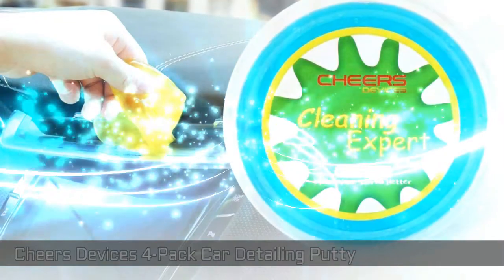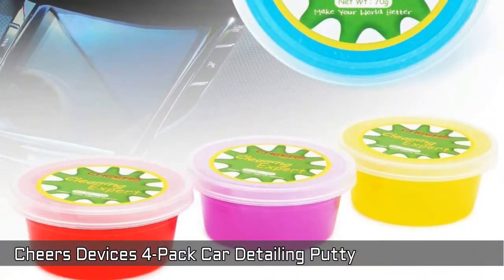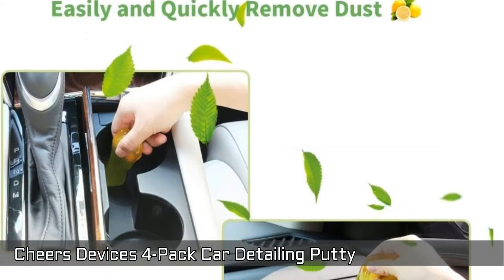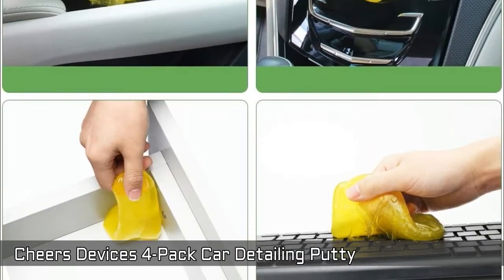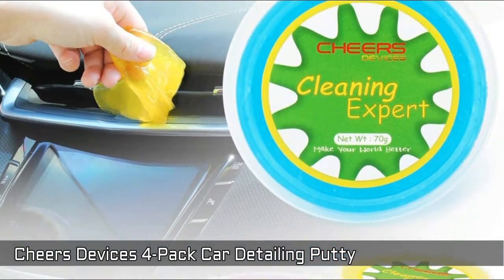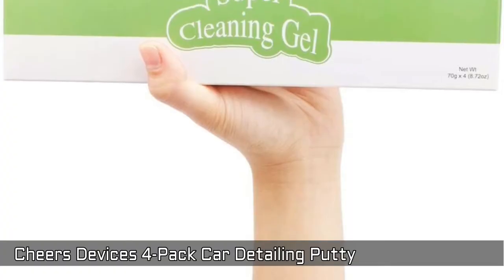Next, Cheers Devices 4-Pack Car Detailing Putty, Keypad Cleaning Gel — 4 pack bottles in Strawberry, Lemon, Grape and Blueberry scents. Easy and quickly removes dust. The dirt will be taken away with just a roll slightly on the dirt surface. Can be used for multiple times. Made of reusable biodegradable gel. The light fragrance is very fresh and not pungent.